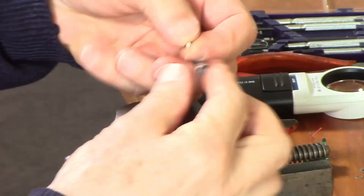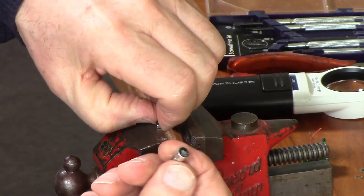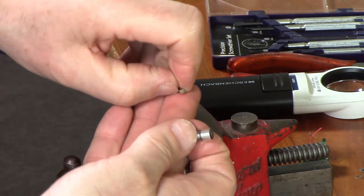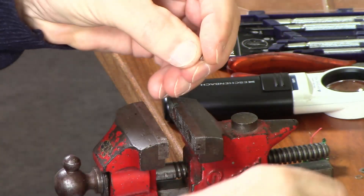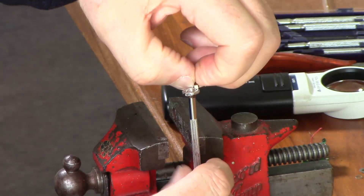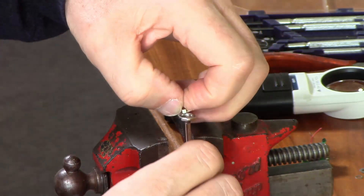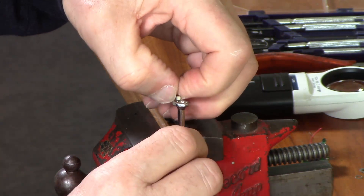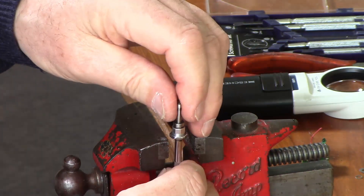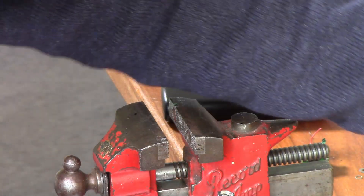I was just wondering how strong this magnet is compared with the one I was thinking of using. Obviously this is better in the sense that it's rotationally symmetric, whereas mine is not. My magnet is definitely stronger than this one, which is, in a sense, good.